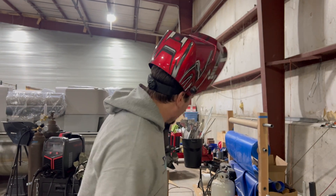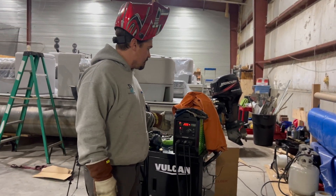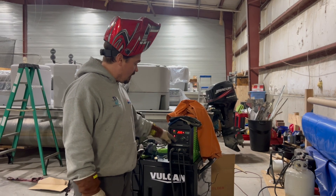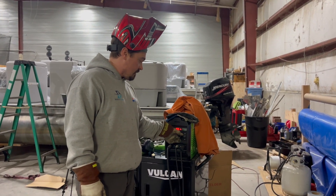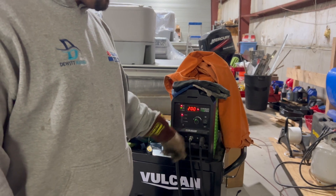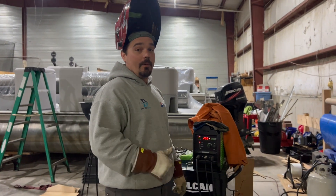So what I've got in my setup is a very simple TIG welding machine — the Titanium TIG 200 from Harbor Freight. All I have control of on here is my amperage, so what that means is heat. I'm running on 220 or 240, and I can go up to 200 amps of heat. I'm going to wind it all the way up for this video.